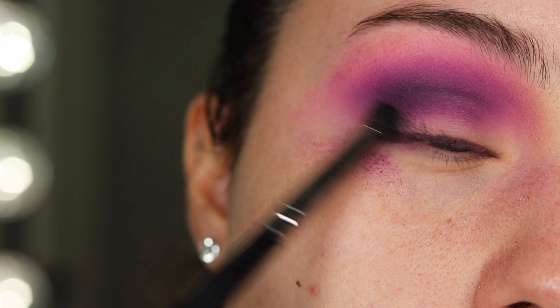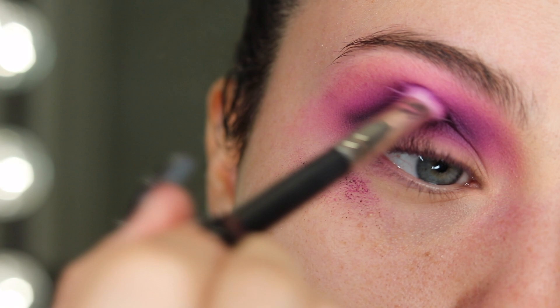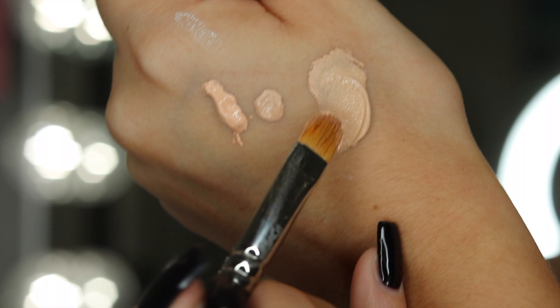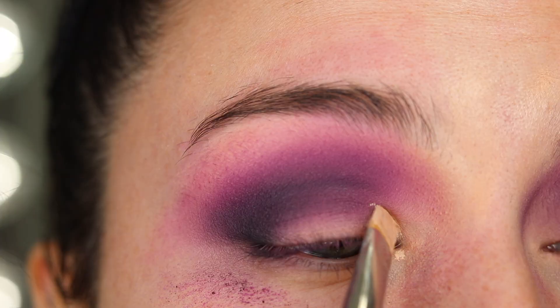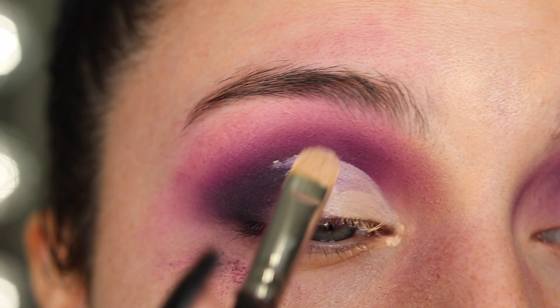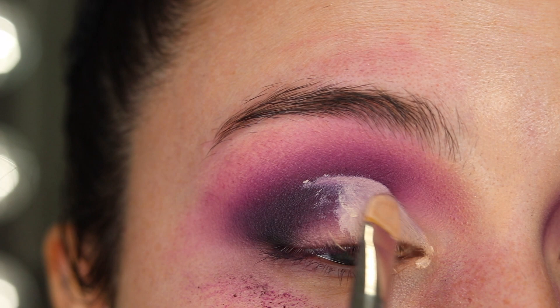Just keep blending. I have no extra product on my brushes — it was the one time that I could put that black in, and it's pretty pigmented. I'm going to start right here in the corner and come back down to create that crease where your natural crease is, or you can bring it a little above, like how I did.